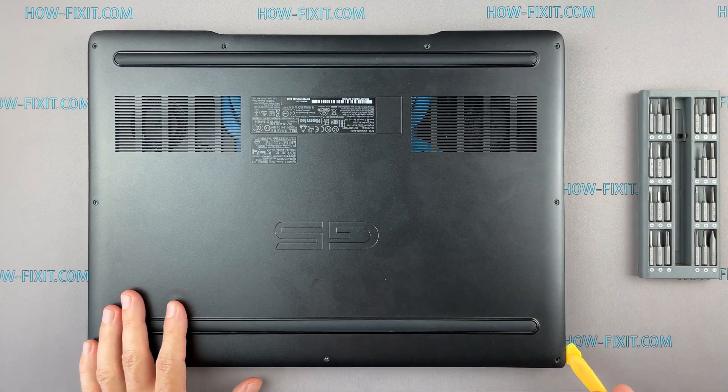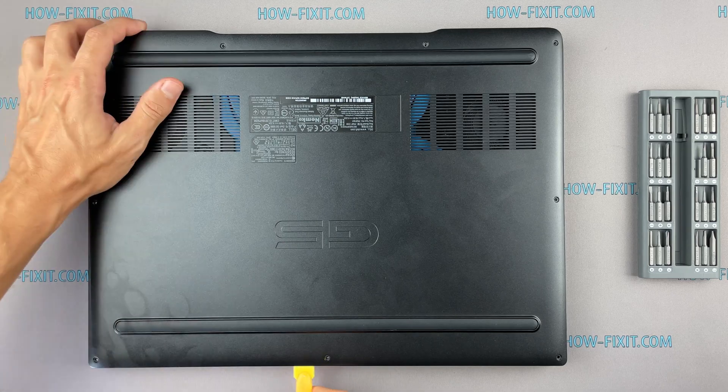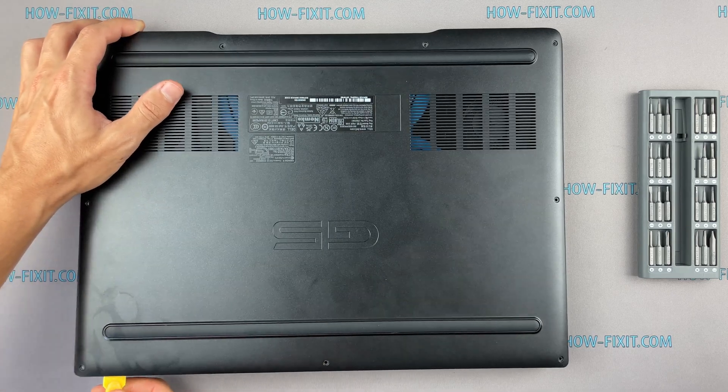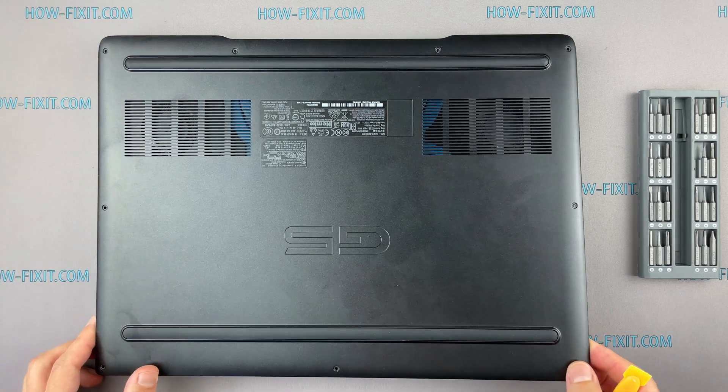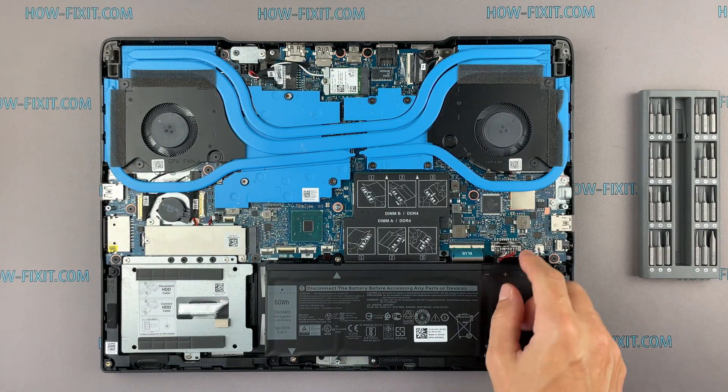I recommend using a plastic tool so as not to damage the laptop case when opening. Then disconnect the battery cable from the motherboard.